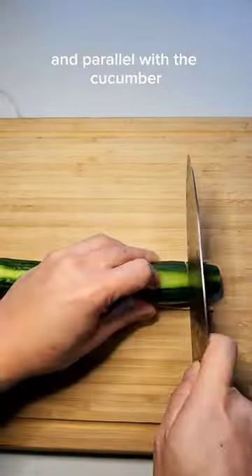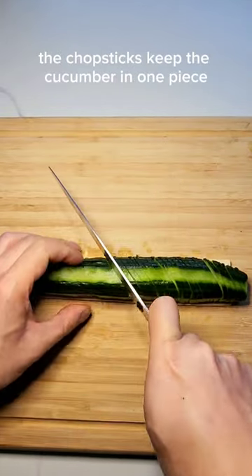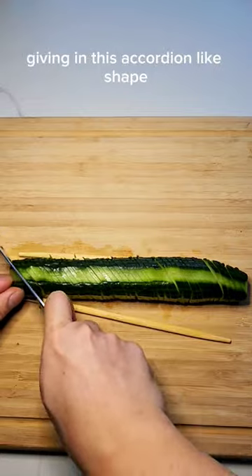Grab chopsticks and lay them flat on the board in parallel with the cucumber. Cut horizontally, flip, and cut diagonally. The chopsticks keep the cucumber in one piece, giving it this accordion-like shape.